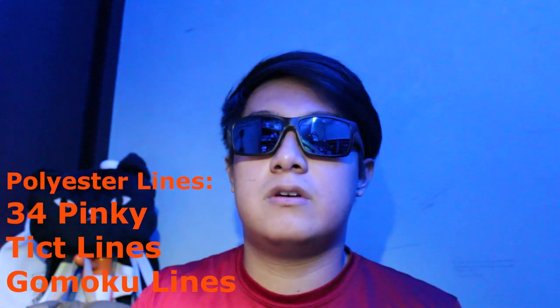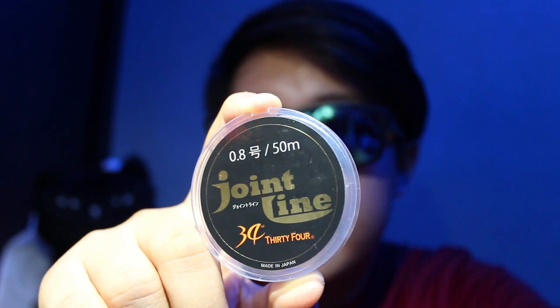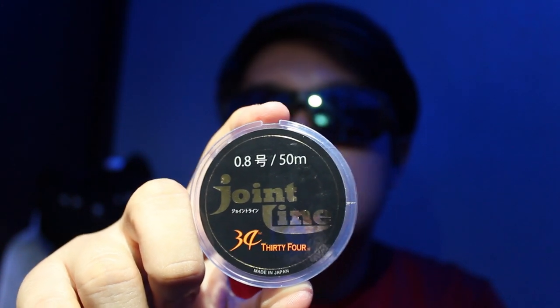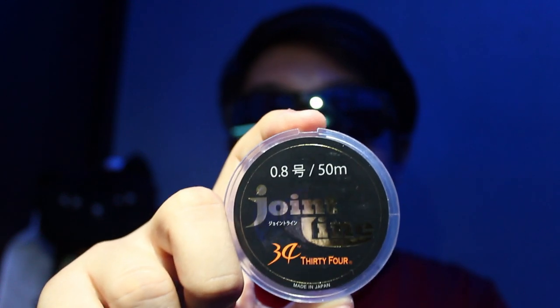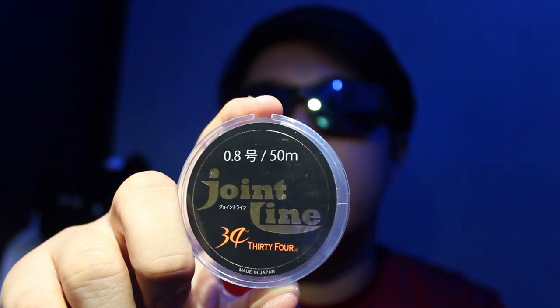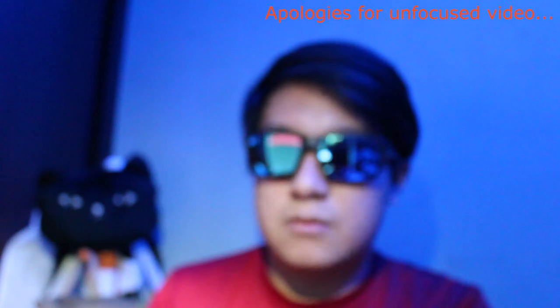If you want recommendations on main lines, I'll leave it in a box right here. For leaders as well, it'll be somewhere right here. The two brands I use are 34 and Unitica. If I'm using 1.6 pound main line, I'll be using this joint line — this is the 34 joint line 0.8. This 0.8 number is what I pair with 1.6 pounds. There's also a 1.2 version of the 34 joint line, which I pair with 2.3 pounds. Those are the two main line poundages I use: 1.6 paired with the 0.8 leader, and 2.3 paired with the 1.2 leader.